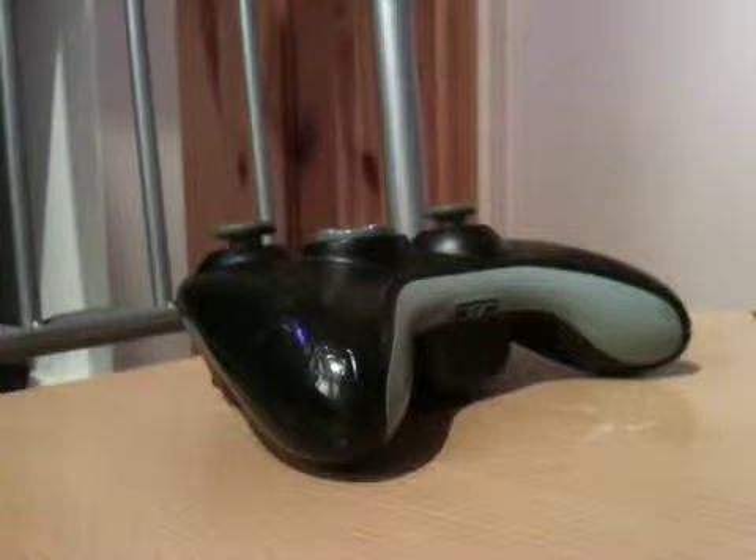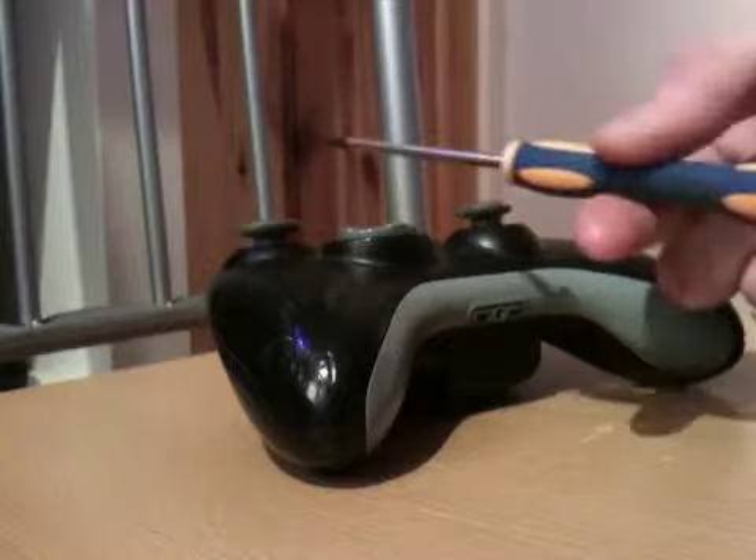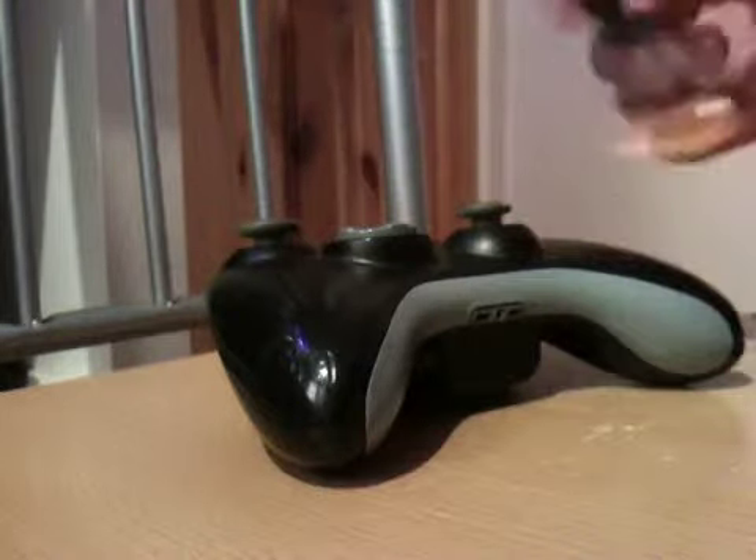This is my video on how to disassemble an Xbox 360 controller. For this, what you'll need is an Xbox 360 controller that you want to disassemble, and a Torx T8 security screwdriver.